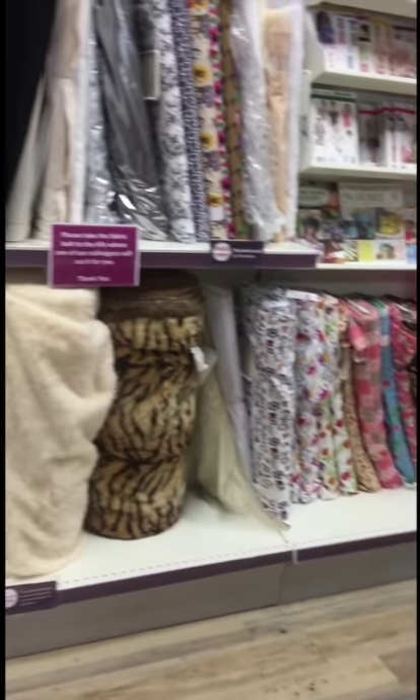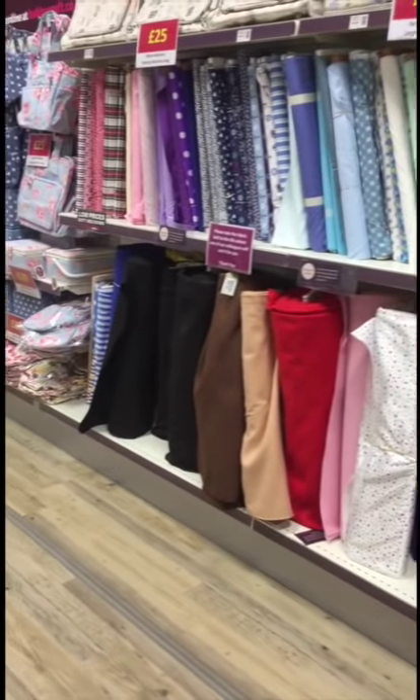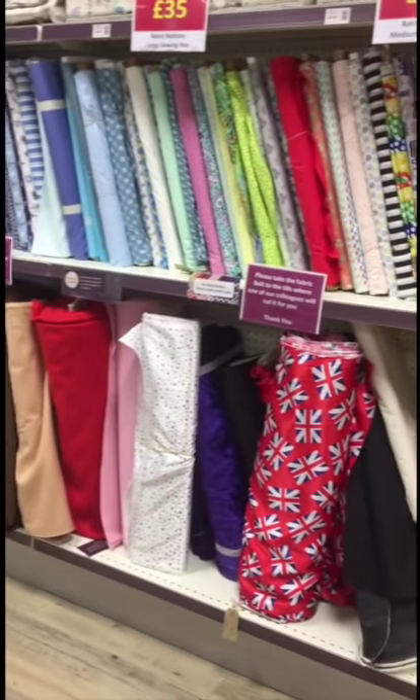This is the fabric that's available here. There is a fabric shop in our town centre which I prefer to go to — they've got lots more choice.